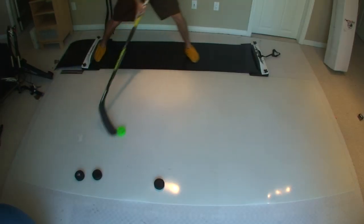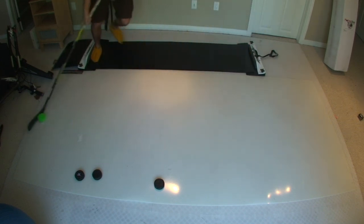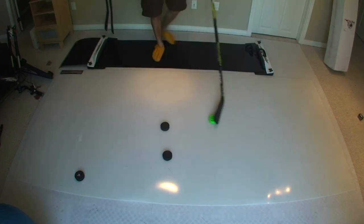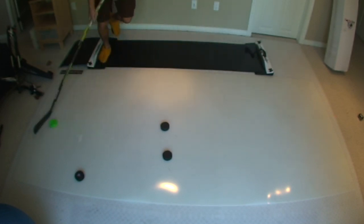You can see how great it slides. This is me doing some stick handling to show you a few things you can do with the roll-up shooting pad. I like to use the slide board back there — if you want to grab one it's great, because it kind of gives you the motion like you're actually skating and adds a bit more difficulty to your training.